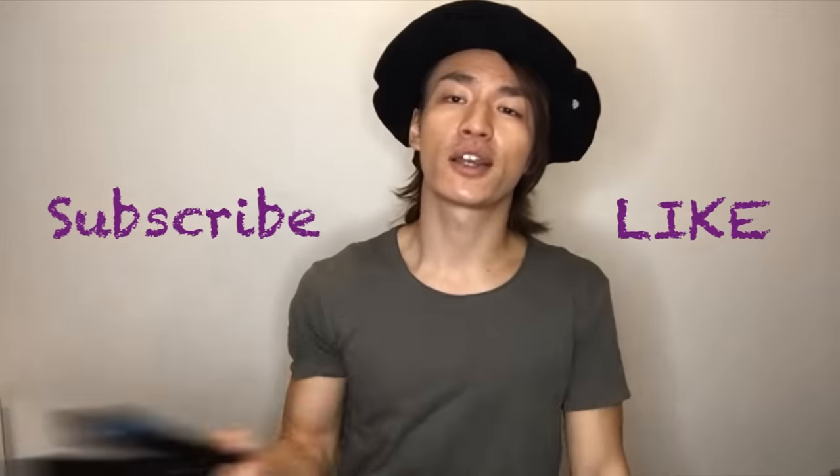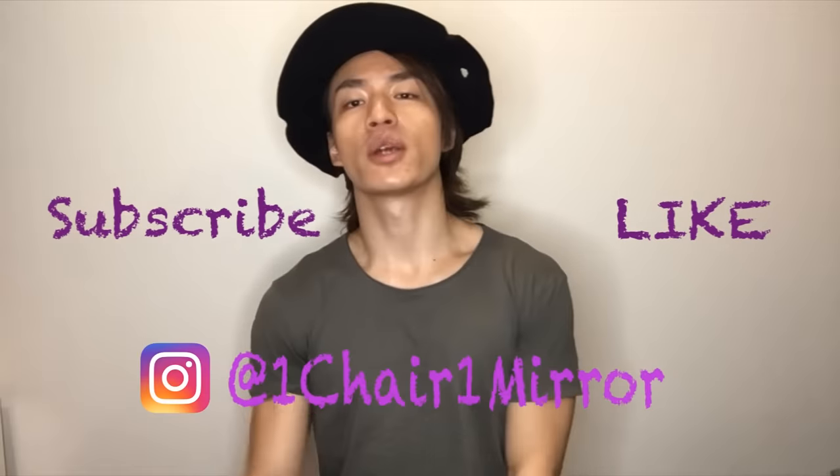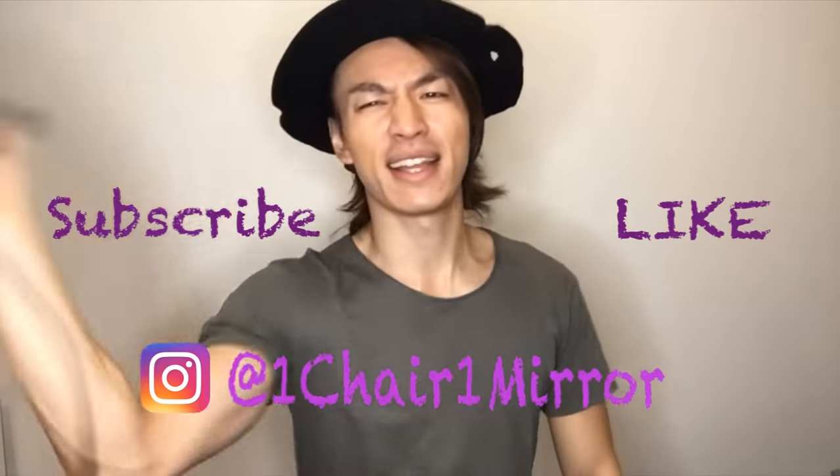That's it for now, thank you for watching. If you like this video, please give me a like or subscribe. You can also follow my Instagram to see the work that I do. Other than that, see you guys next time.